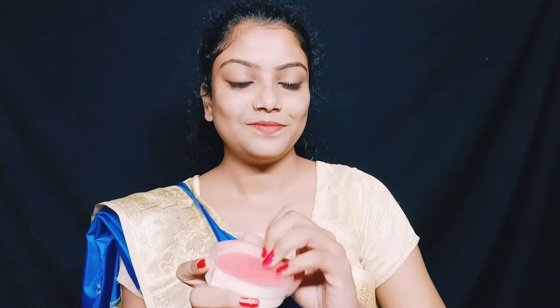My lip liner. And I cover my lip. Okay, and I use some blush. Blush is so beautiful. Okay, I use this.